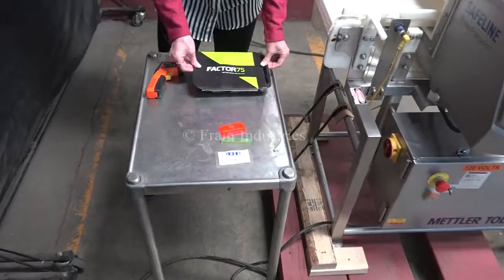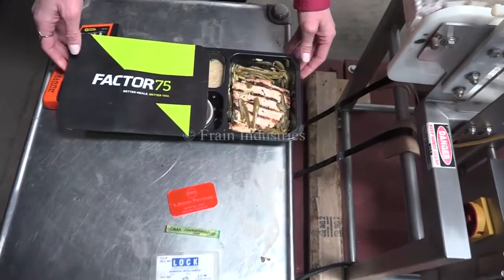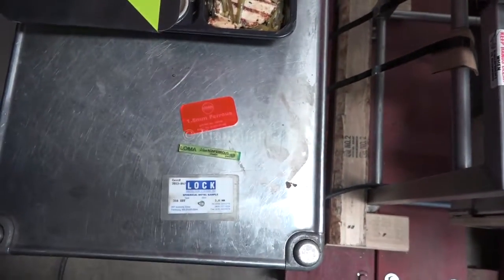Today we'll be running through this tray of dinner and we'll be testing for ferrous, non-ferrous, and stainless steel.